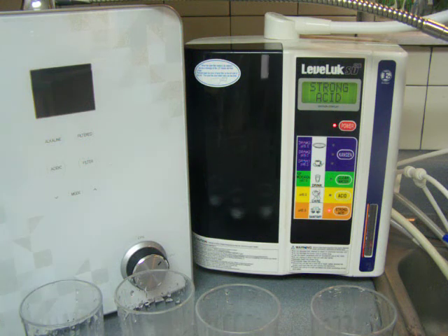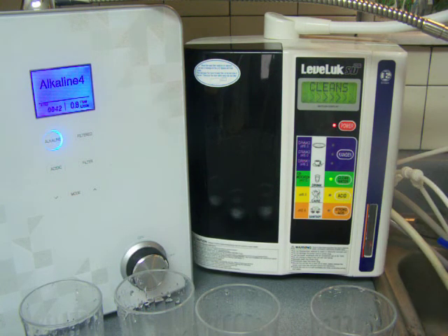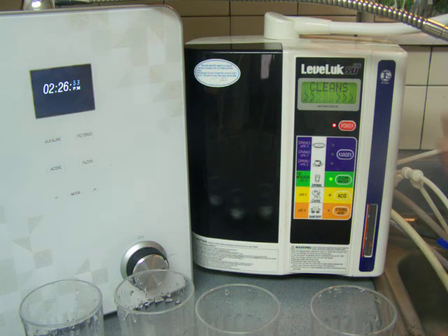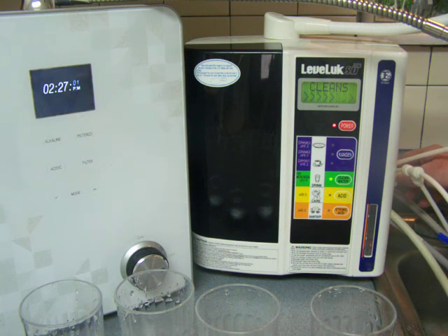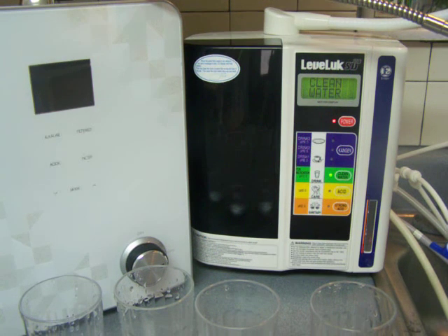That is not necessarily the best thing for the ionizer itself. I'm just going to do a little cleaning of this ionizer — flushing it out to make sure that the strong saline solution gets flushed out of the ionization chamber. You should do that if you are using any kind of saline. Definitely clean it out of the ionization chamber after you're done using it, so that you're not drinking it or leaving it in the chamber to corrode the plates. That's all I've got for now — look for more on my blog. Thanks.